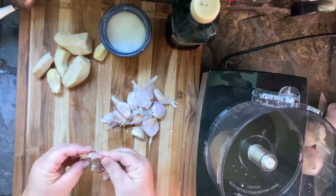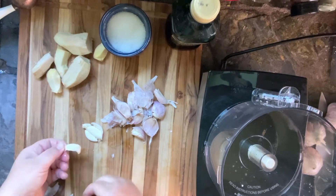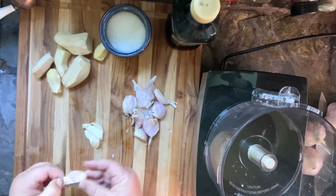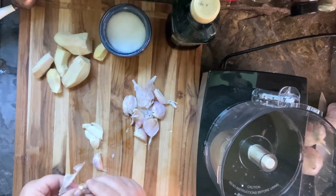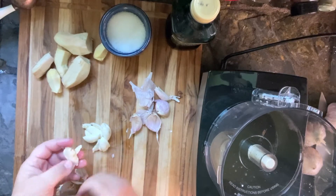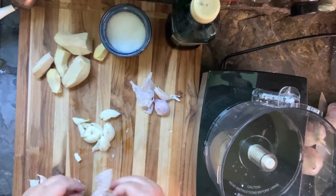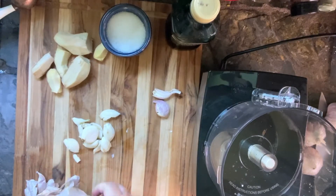You can peel your garlic a couple of ways. I usually find that just smashing it with a knife and peeling it this way is easiest. There's also a way you can do it by putting it in a mason jar, putting the lid on, and just shaking it really hard.